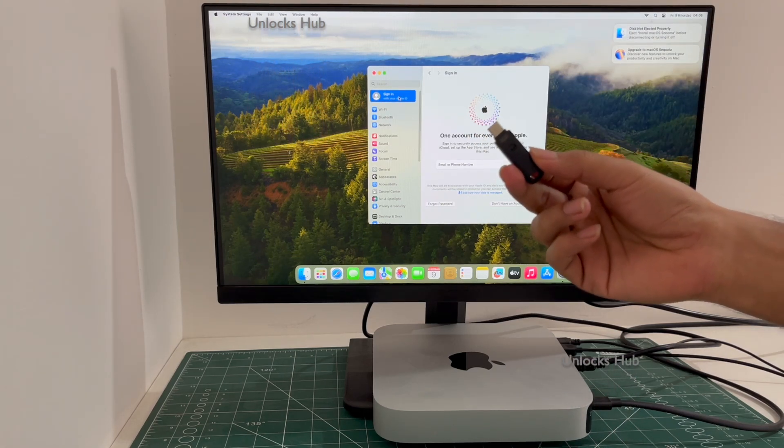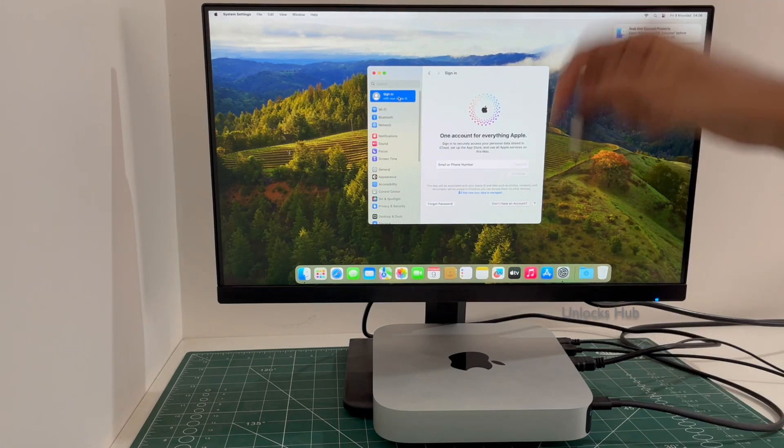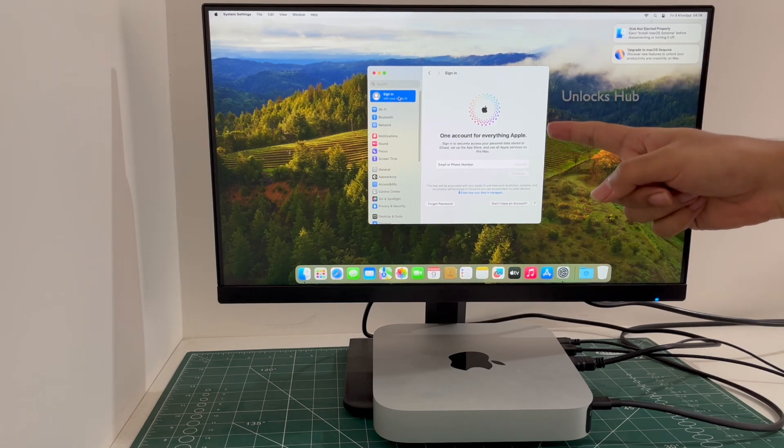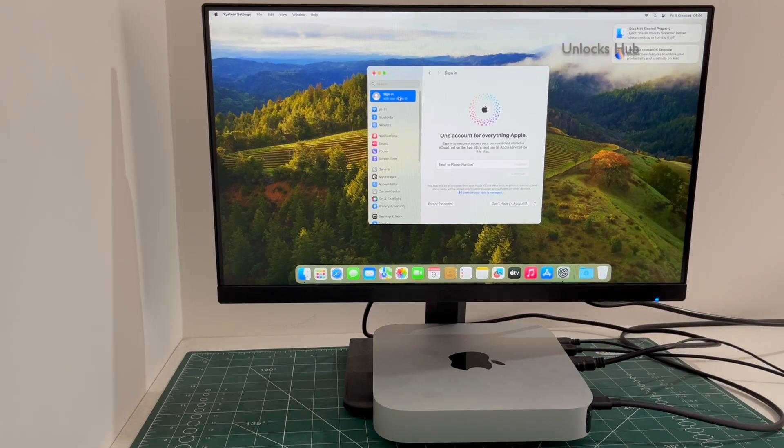If you wish to buy the Unlocks Hub USB Configurator Files, copy the email address given in the video description and email us right away. We are not available on Instagram, Facebook, Twitter, Telegram, or any social media applications. We are available on this YouTube channel and the email address given in the video description only.